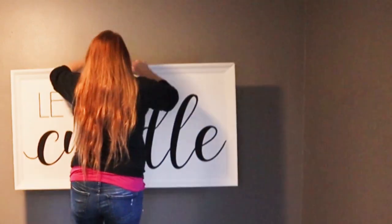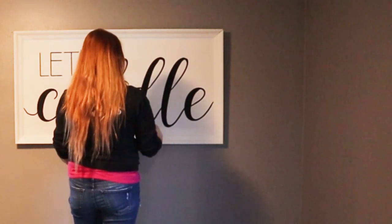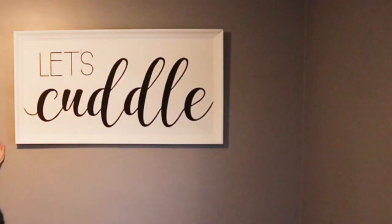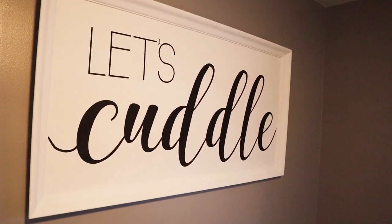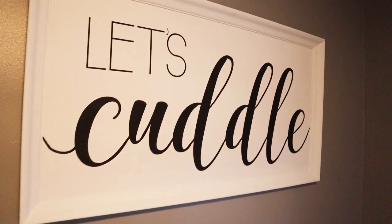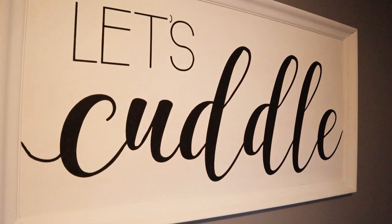Chris measured and hung up a nail for me so it was perfectly centered with the bed. The reason that I chose this frame is because it's really light. I didn't want something super heavy hanging above my head while I slept.